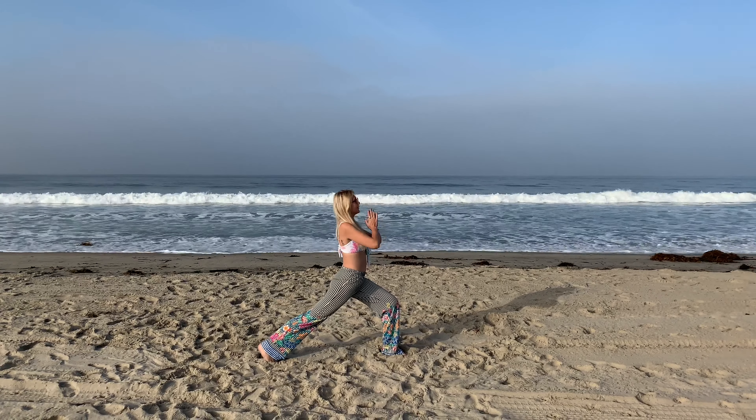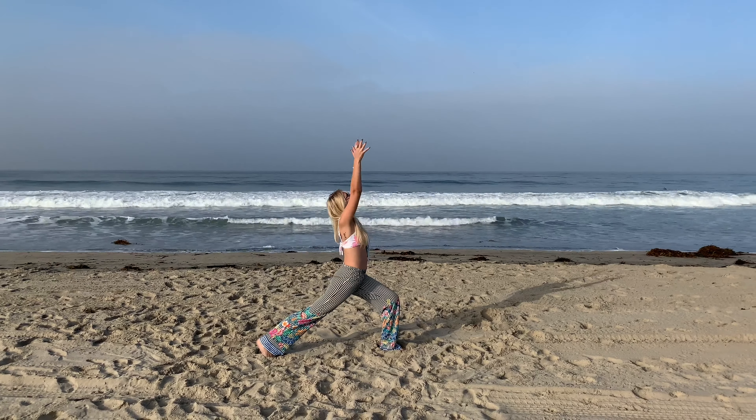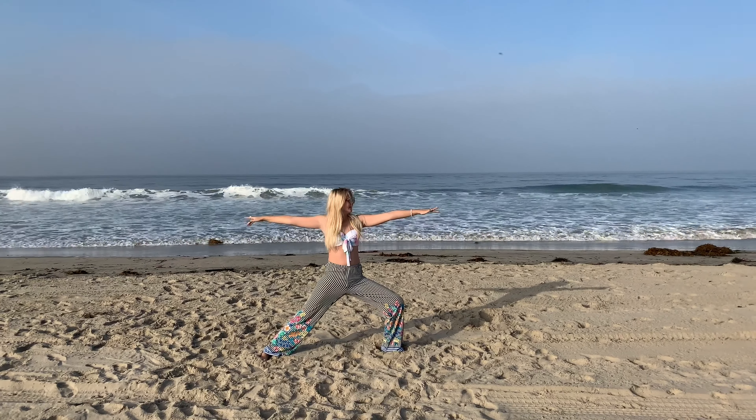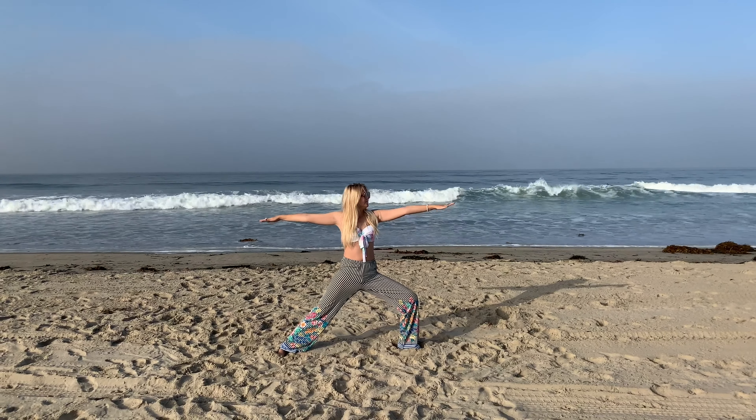Inhale. Exhale, hands to prayer. Inhale, arms back up. Exhale, hands. And we're going to open up into your warrior. Gaze forward. Inhale, exhale.